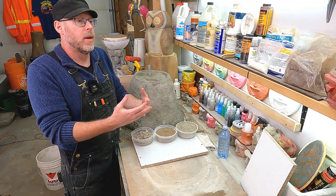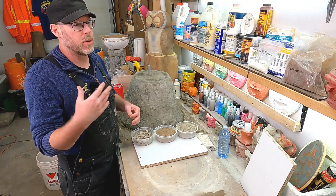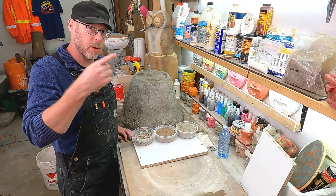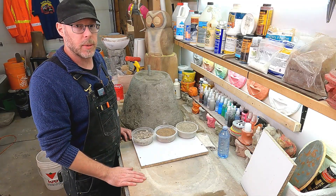Unless the crack is large enough to use a caulking gun, you would either have to leave it or do a more drastic repair like cutting into it such that you can make a proper repair. If you found this information helpful, please be sure to like this video and subscribe to my YouTube channel — you're going to learn a ton about how to work with concrete.